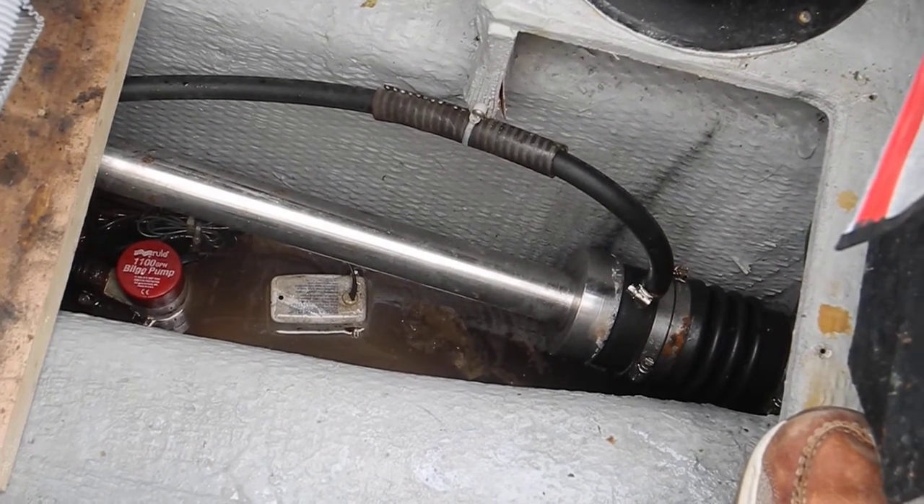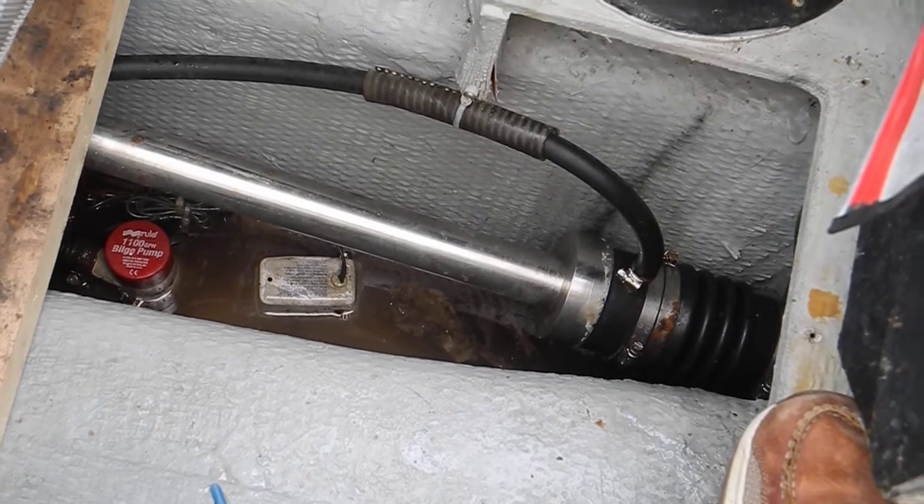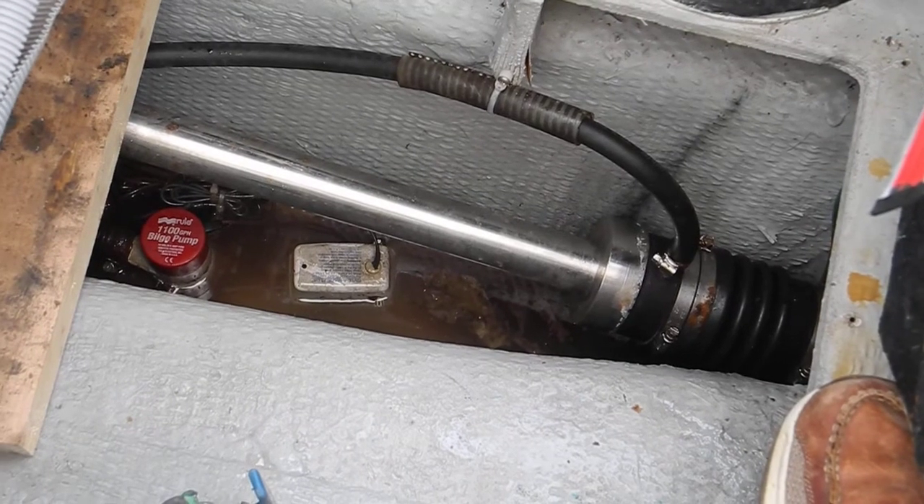But this is the way you check it. We know it's leaking, and we know it's leaking a lot. So you need to get the bilge pump fixed and the shaft seal fixed.